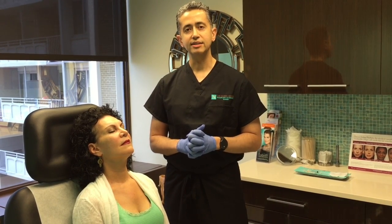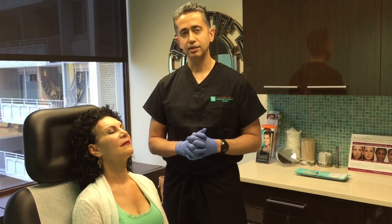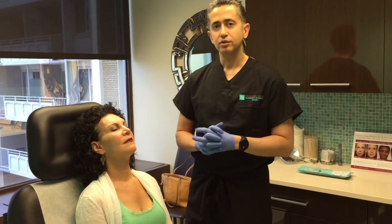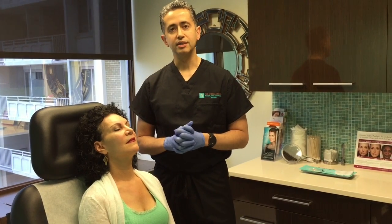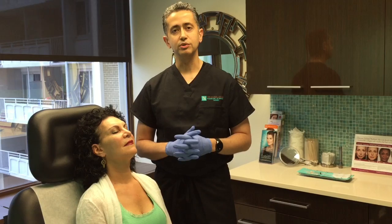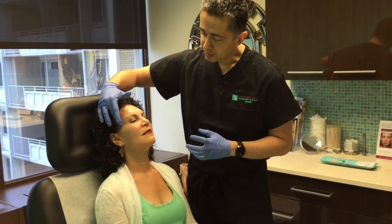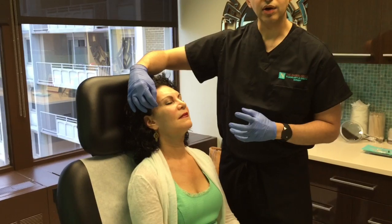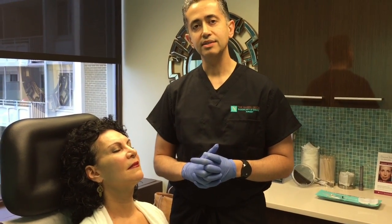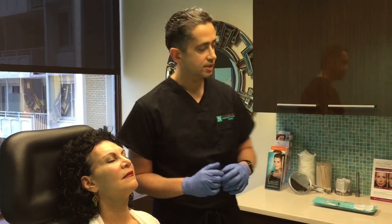I don't use blunt tip cannulas for every procedure. They have their time and place, but they're not the cure-all you may have seen in some marketing material. In certain areas they're fantastic; in others, they're not as precise as the traditional needle method. We have a model who's going to demonstrate this procedure. We've done it once before on her — I tend to do it in series, every month or two apart. We've already filled up this area a little bit and now we're doing our second step to fill it in further. Typically two steps is enough.